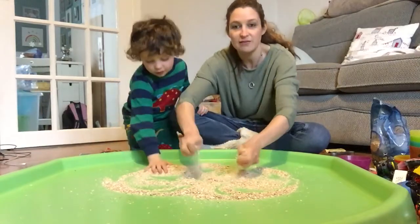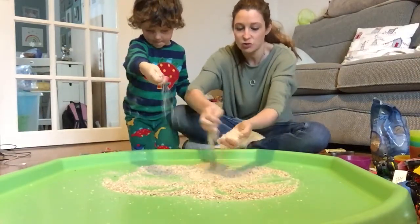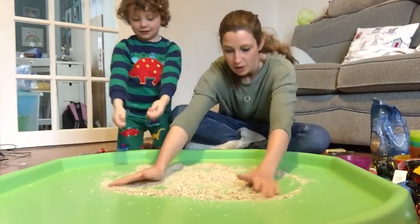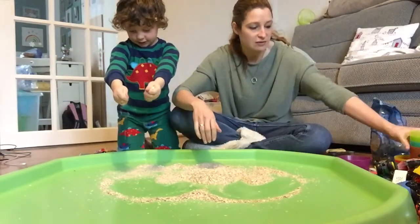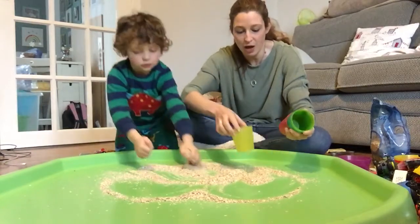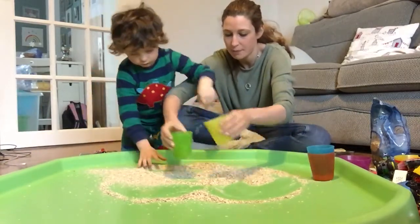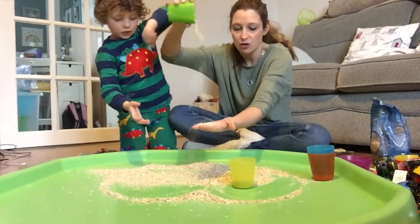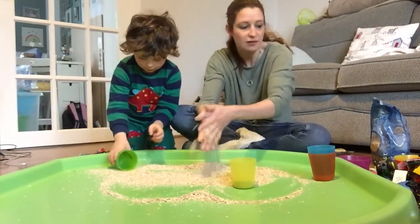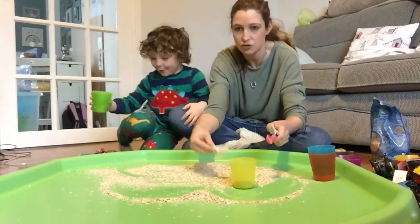So your activity might just be this - your child might enjoy touching the oats or they might enjoy watching you touch the oats. We've got lots of different things that might give you some ideas of what you could do. We've got some cups, so it might be that you can scoop some up and pour them out on your child's hands or feet. They feel really nice and they also smell nice. We've got some spoons for some scooping too.